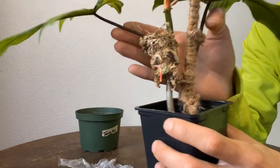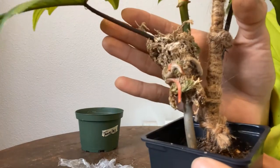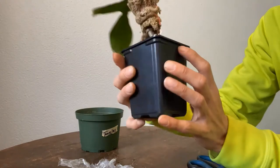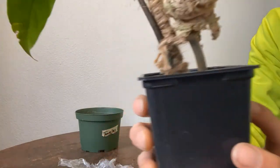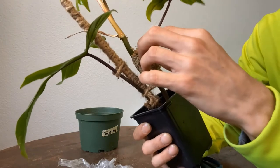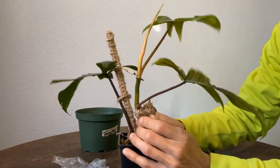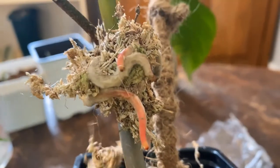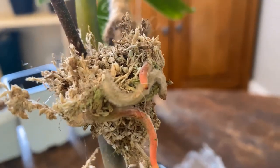Air layering helps especially with difficult plants that are hard to root. Some philodendrons are hard to root, and you can just do a little bit of air layering and it'll be easier to root into your substrate. Now we're going to speed it up and remove this.